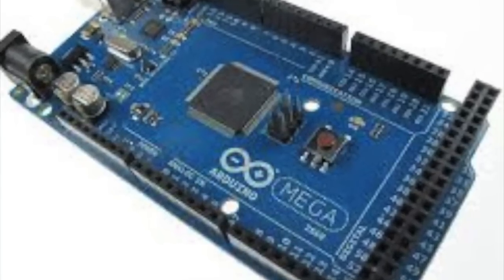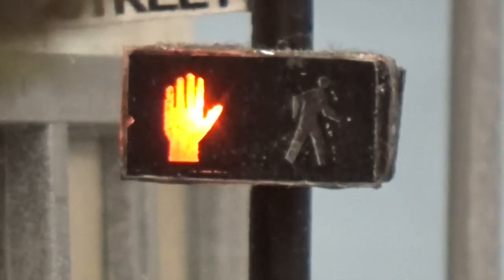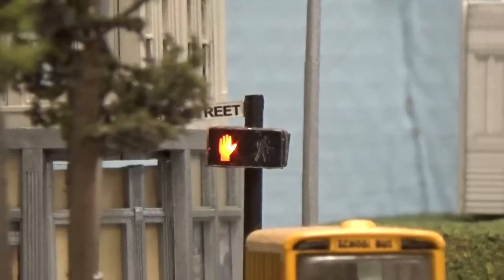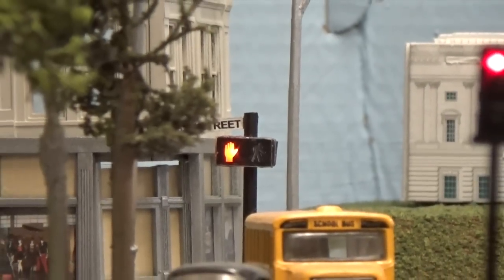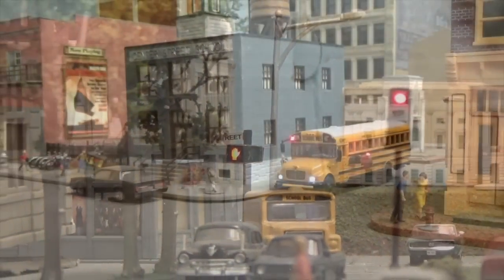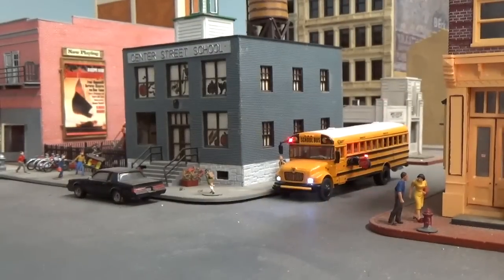Is this done with a Uno R3? This is done with the Mega 2560. We have a lot of LEDs here, and every Arduino port can really only handle two LEDs, so we need a lot of different ports to support the whole scene.